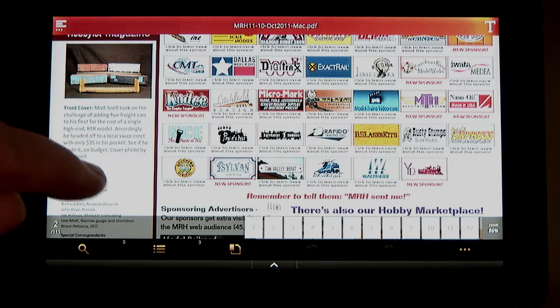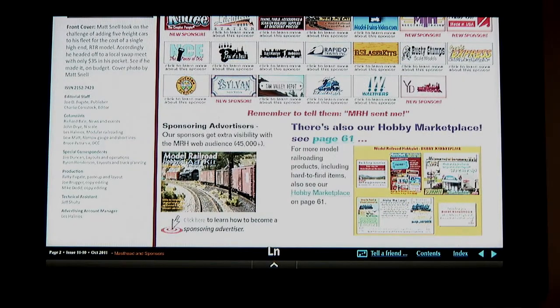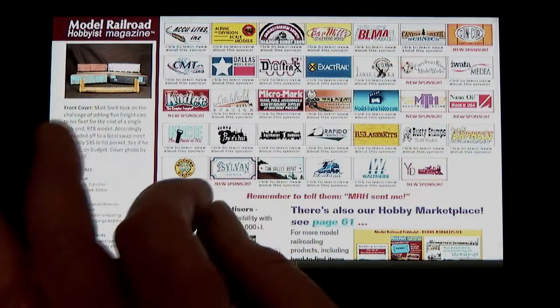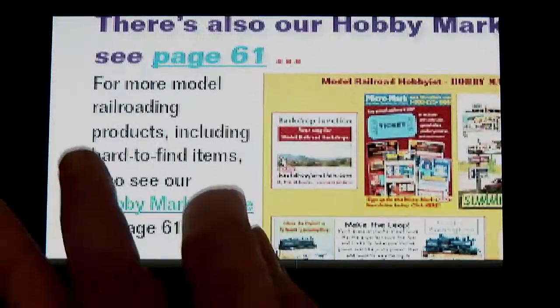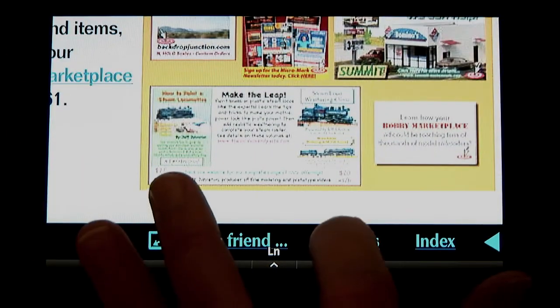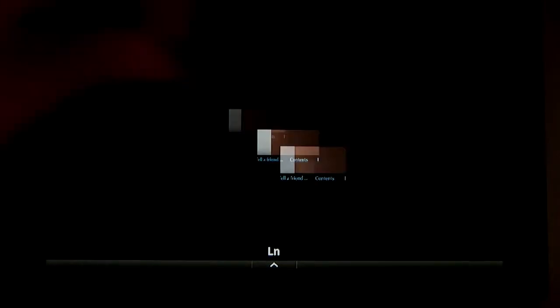I'm ready to go to the table of contents, but try as I might, the link is just too small for the Kindle to register the tap. So I zoom in to get the link large enough so that the tap will register. Once on the contents page, I pinch in to zoom back to regular size.